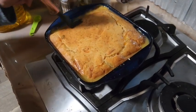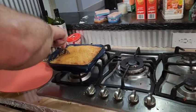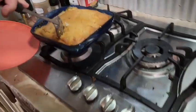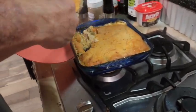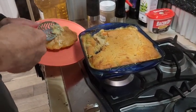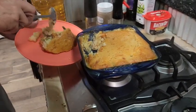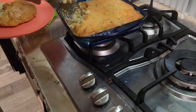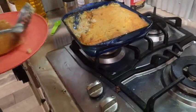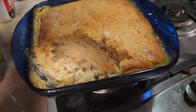We'll let this cool off for a minute and then come back with the taste test. Hubby is doing the honorary scooping of the pot pie. Is it hard to scoop? Not really. Yeah, it looks good - the chicken has definitely rehydrated. Look how thick that is!